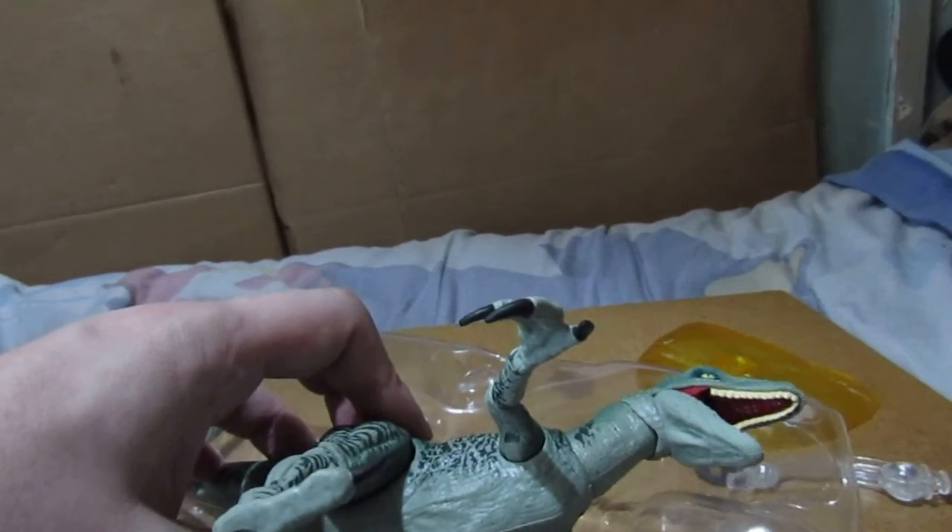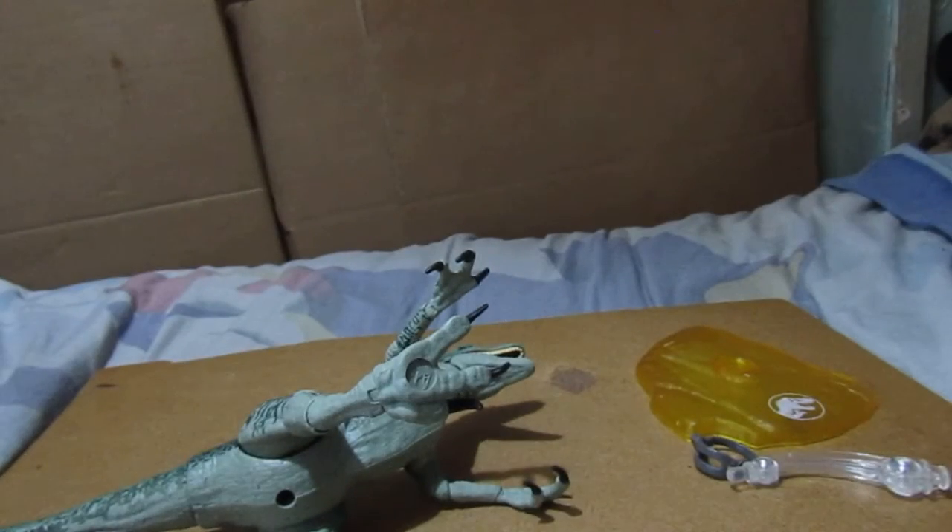I'm just taking the scissors out. There is the plastic insert. That is it.